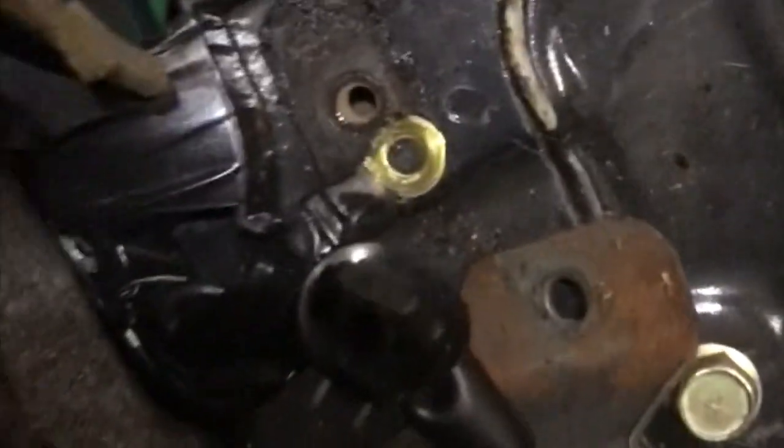Quick Montero tech tip: this applies to all generations. If you ever see a bolt with an 'E' stamped on it, that is an important earth or ground location for your vehicle. You can see one came out of this ring terminal — that's where this section was grounded. You'll find these in the engine bay and all over the vehicle. If you ever find a bolt with an 'E,' make sure you put it back and ensure the connection is good and tight, or else you'll have an electrical problem.